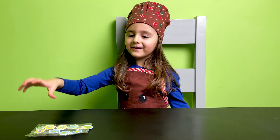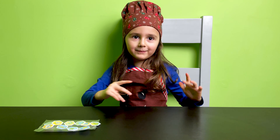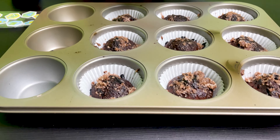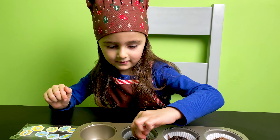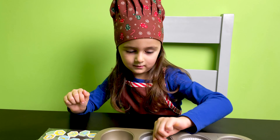Cool! My mommy helped me to put the icing on the cupcakes. Yes, because you needed a little, little bit of help. But we added something else as well. What did we add? Some... pickles? No, some coconut flakes!